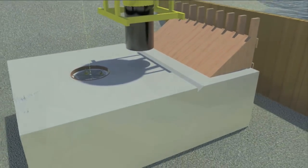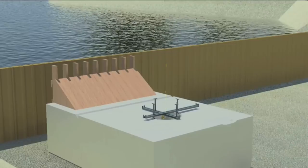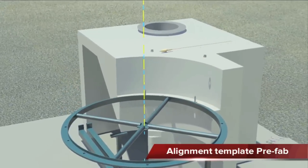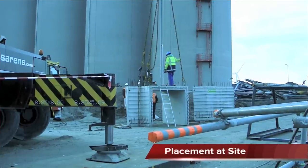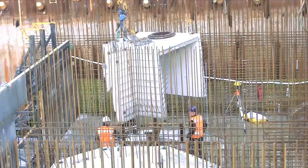The prefab volute elements will be installed here. The prefab support will be positioned onto the floor — the foundation of the volute. Then the positioning steps will be replicated for all prefab volute elements. The installation of the prefab elements only takes one day and will be done under supervision of a qualified FlowServe service engineer.